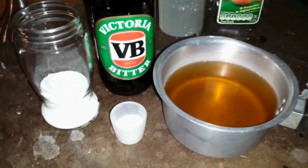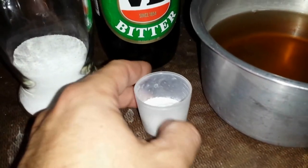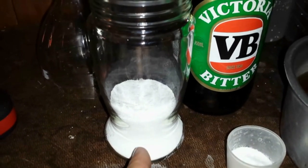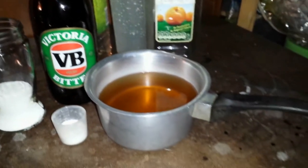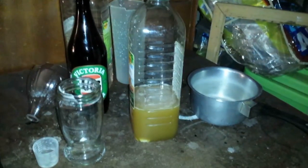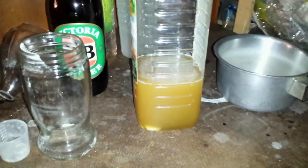I'll mix these ingredients and do a little video showing them all mixed together before I start developing. Just give me a moment while I mix the ingredients. Okay, I've just mixed all the ingredients together — the beer, the washing soda and the vitamin C powder.